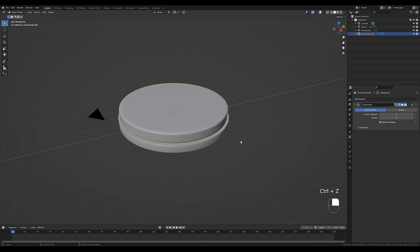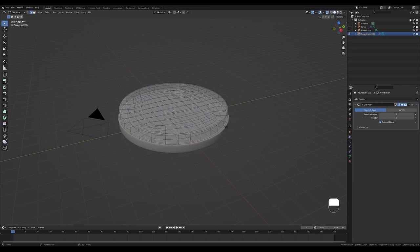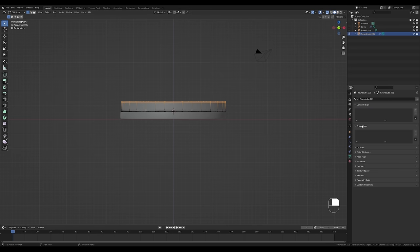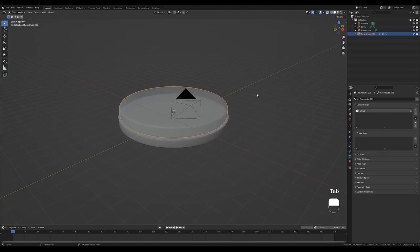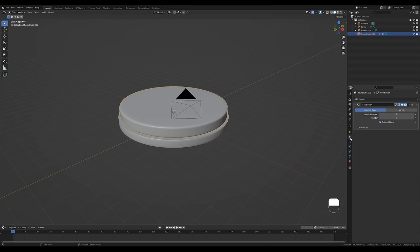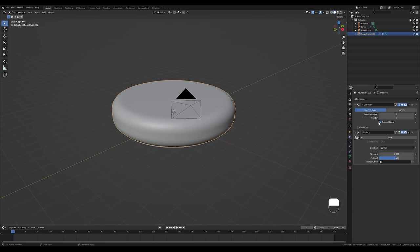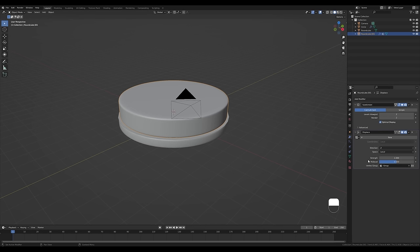Now let's select the water object and add displacement. Tab back in, enable X-ray, press 1 on the numpad for front view, switch to vertex select, and select all the top vertices. Go to Object Data Properties, create a new vertex group, and assign all those vertices to it. Tab out, go to the Modifiers tab, and add a Displacement modifier.